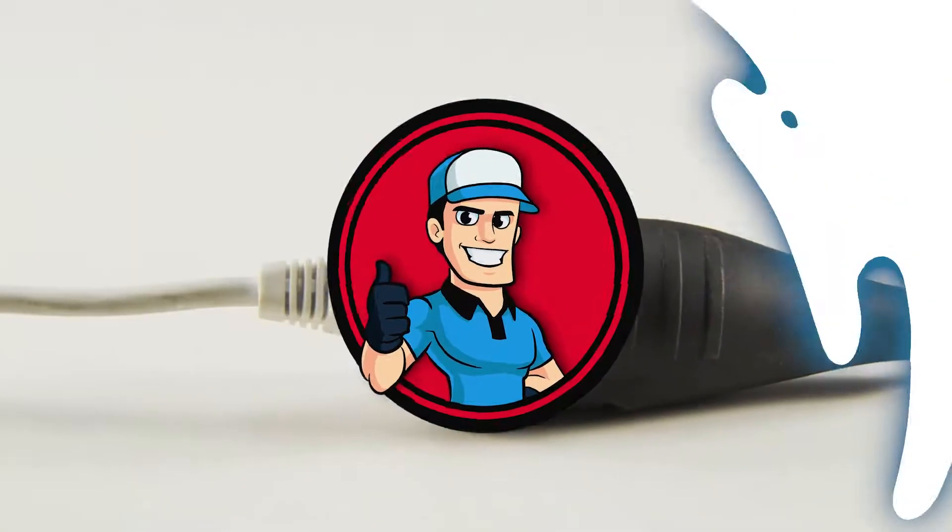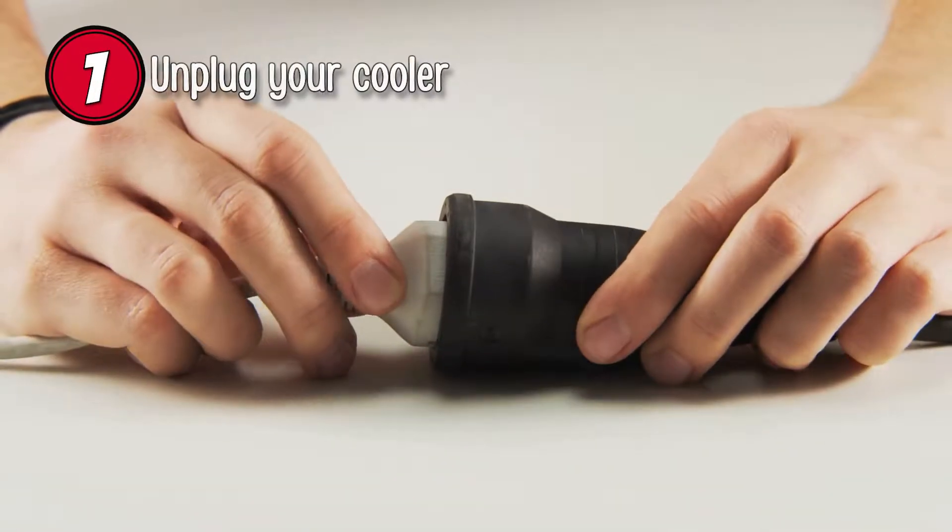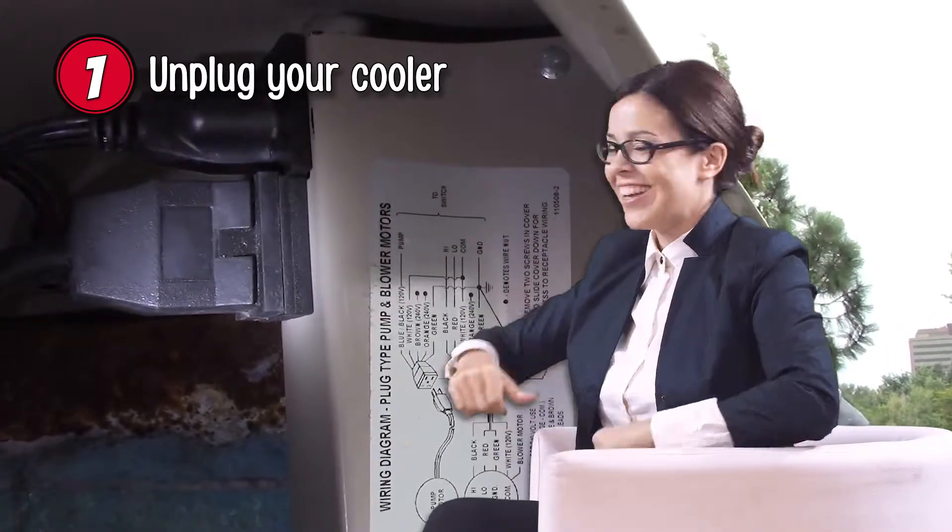Step 1: Unplug your cooler. As you are unlikely to be using your swamp cooler for a few months, we advise cutting its power completely.